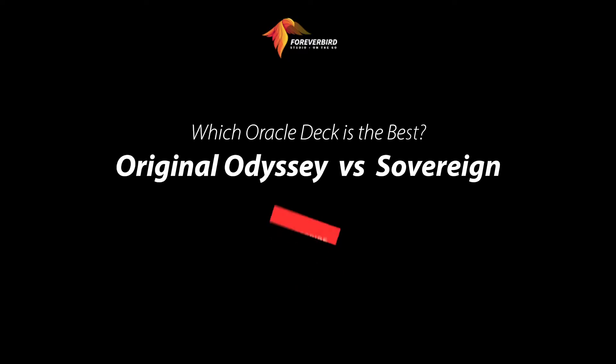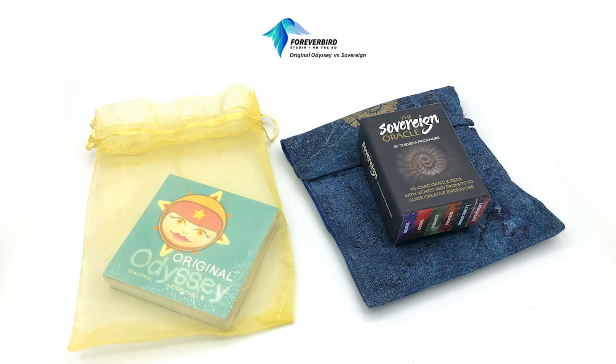Which oracle deck is the best — the Original Odyssey versus the Sovereign Oracle? We're going to talk about the physical characteristics of these decks, the author, artist, publisher, and stuff like that. These two are paired together because they're little decks — both self-published. Full disclosure: the one on the left, the Original Odyssey, is one that I made.